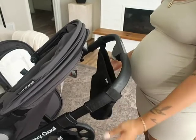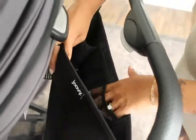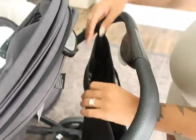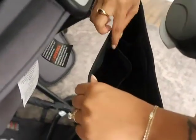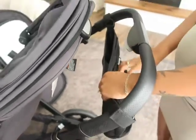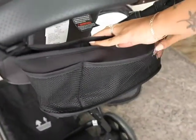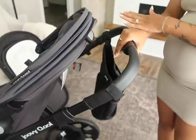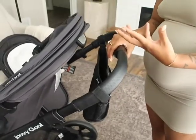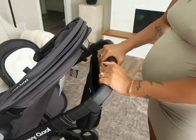When you order the Cool, you also get the parent organizer with it, which is really nice — you don't have to order something different from Amazon. It's got two cup holders, mesh pockets on the inside, and a zipper pocket to keep your keys or wallet in, plus mesh pockets on the outside. I really love that this comes with it because when you're ordering a stroller you don't want to constantly think of other things you need to get to go along with it.